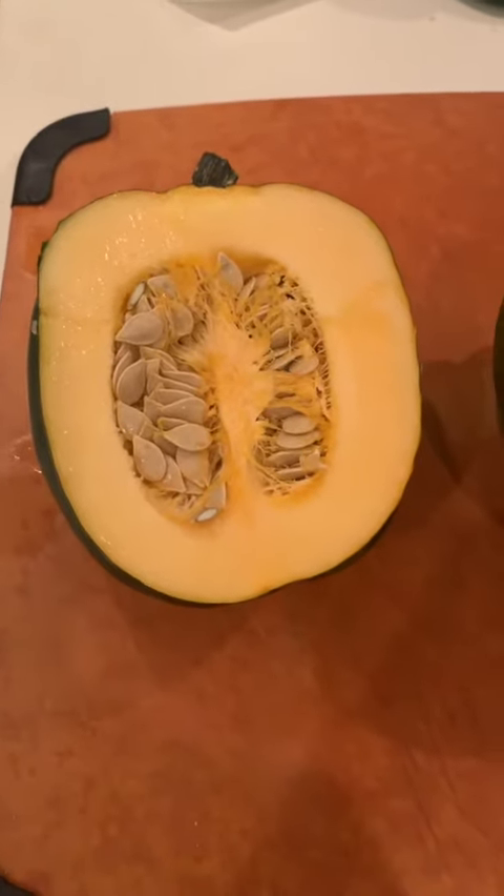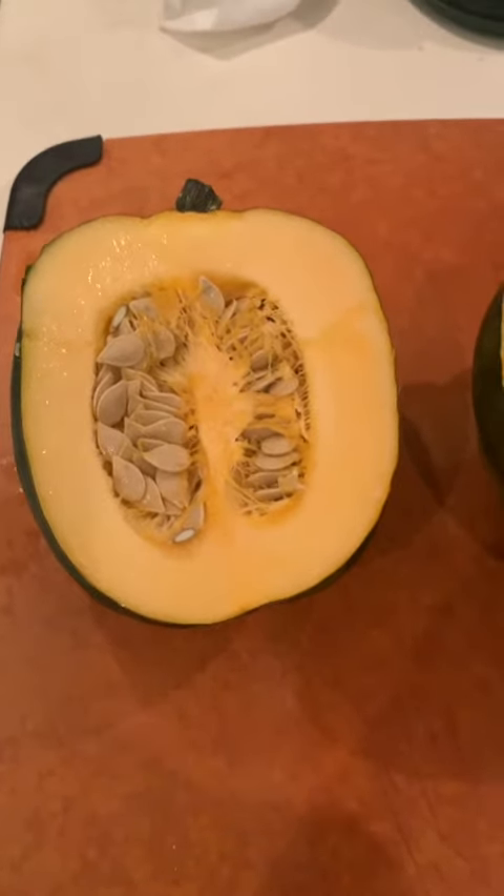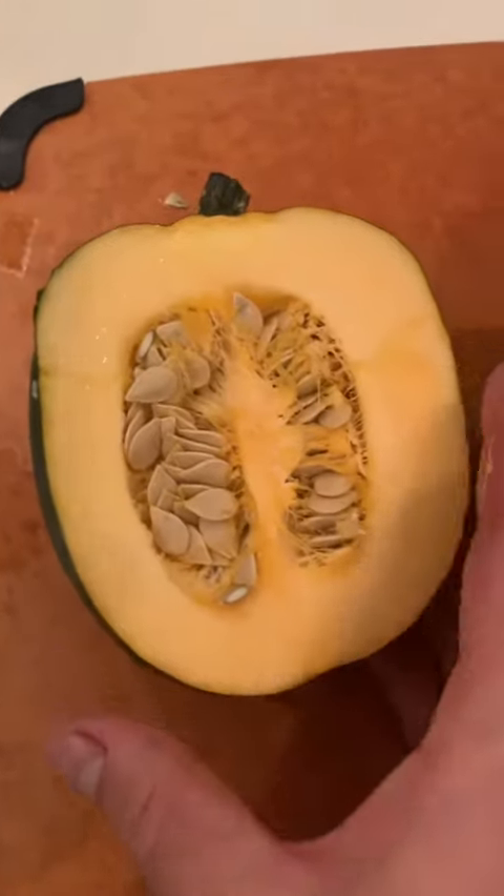Hey Brava folks! Today I'm making a pumpkin grilled cheese, but instead of using pumpkin I'm going to use an acorn squash. A regular acorn squash or pumpkin will work fine — butternut squash will work too.